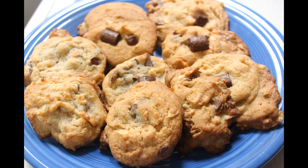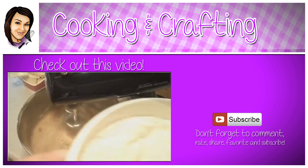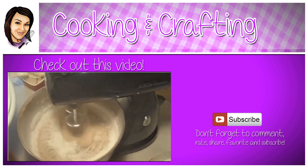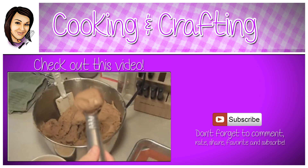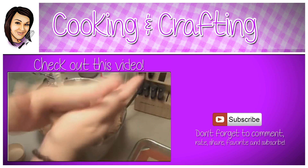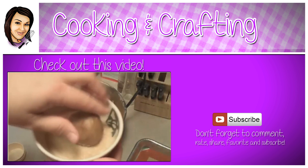Thank you for watching Cooking and Crafting. Before we have to say goodbye, make sure you comment and subscribe, and it would be so great if you favorite and rate. Thanks for tuning in.